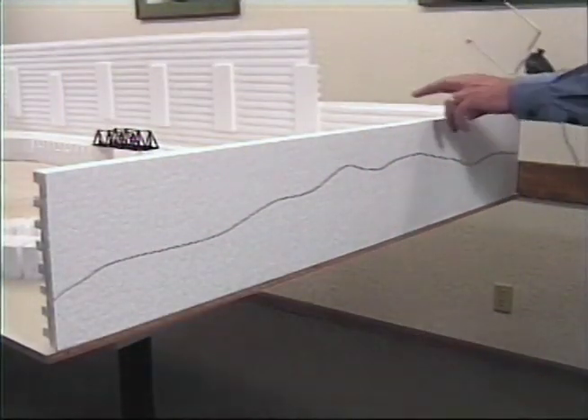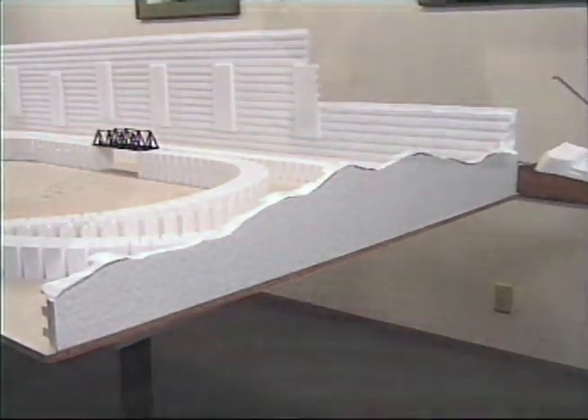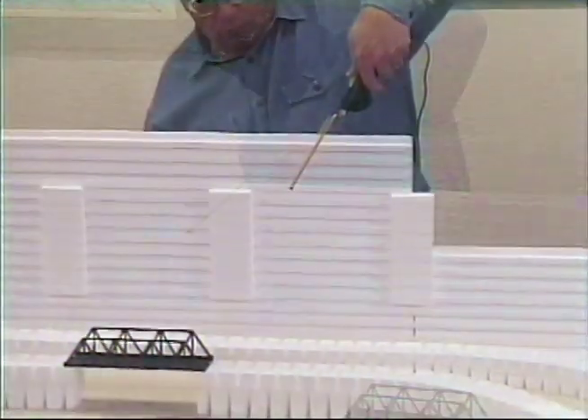Use the Hotwire Cutter to easily cut along the lines you've drawn, contouring the profile boards. Use a sawing motion to cut faster. Cutting the profile boards would be a good place to use the bow accessory.